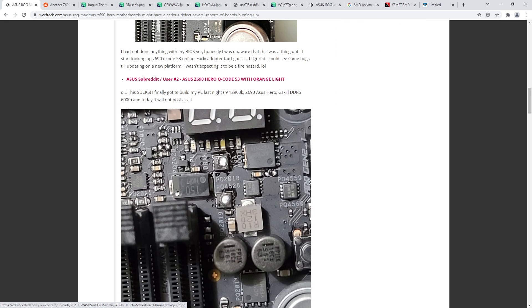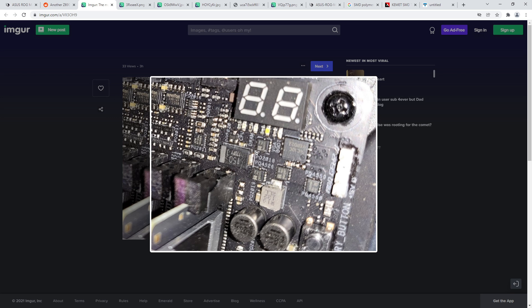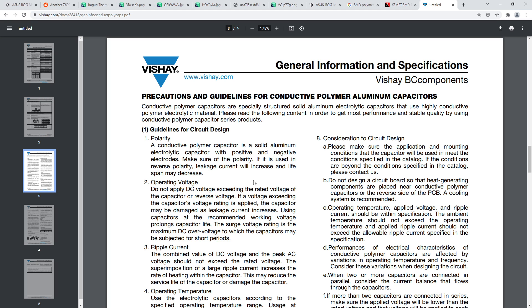It would have been immediately obvious when I first saw these pictures. Unfortunately the silk screening isn't very clear, but there is a stripe - if that stripe between the two MOSFETs is the polarity indicator on the board, then that cap is very much backwards. This motherboard hasn't burnt up yet but probably will, because that cap is backwards and backwards capacitors don't work.